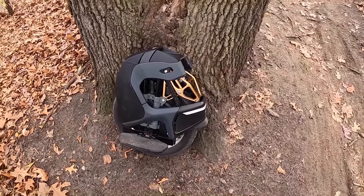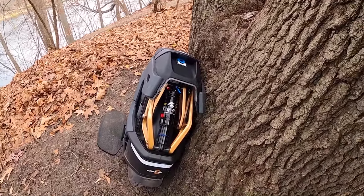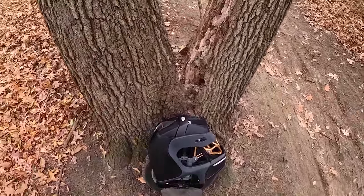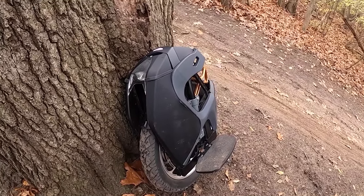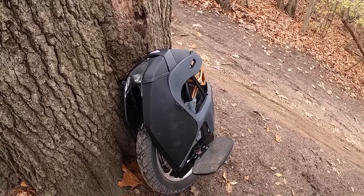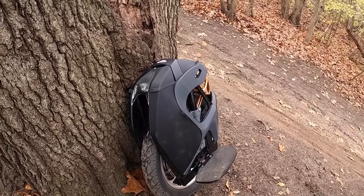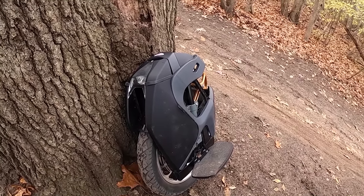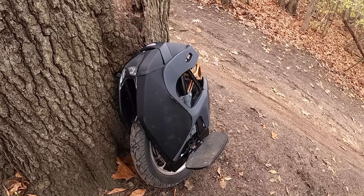Those are my thoughts on the King Song S18. A big thanks to Yuko for lending me this wheel and letting me give you guys an idea of what it's been like to ride. Without them, I don't think I'd be able to test so many of these new electric unicycles that are just fresh to market. So check them out — they've got an electric unicycle store and community at yuko.com. They also have a pretty good YouTube channel that gives a lot of information on the latest EUC tech and gear. Thanks for watching, and let me know if you have any questions in the comments. Take care!